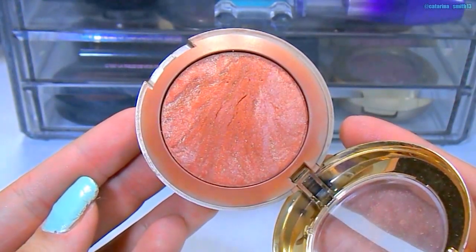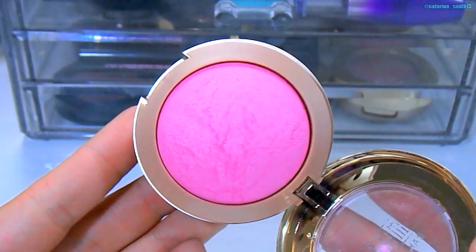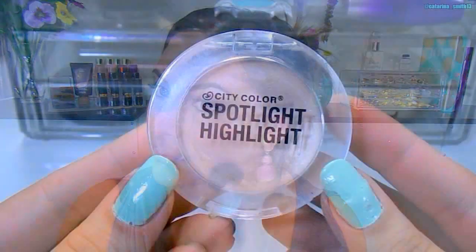To bronze up the face, I'm using the Milani Bake Blush in Bellissimo Bronze with the Real Techniques Blush Brush. I love bronzing the face to give warmth to the skin, especially during springtime. Then for blush, I'm using the Milani Bake Blush in Delicioso Pink — a beautiful bubblegum light pink — with a smaller blush brush, popping this on the apples of my cheeks and blending it back to the hairline. This gives your skin such a healthy glow.